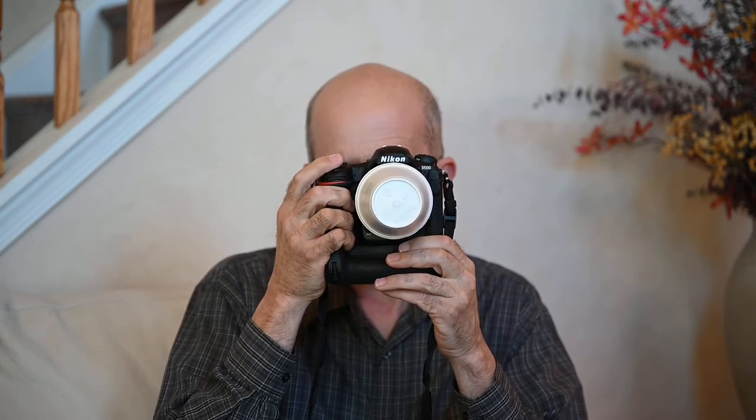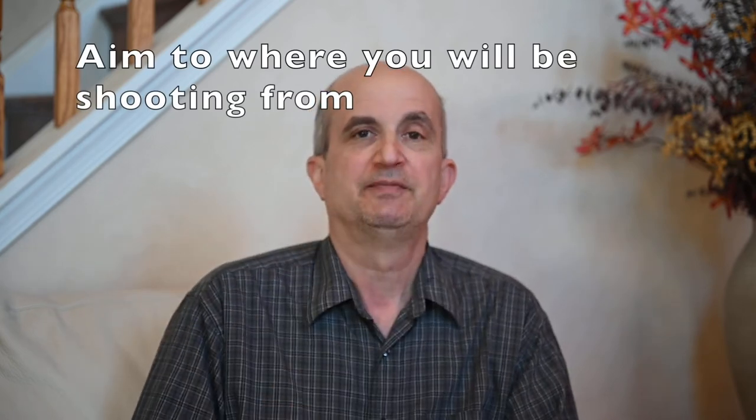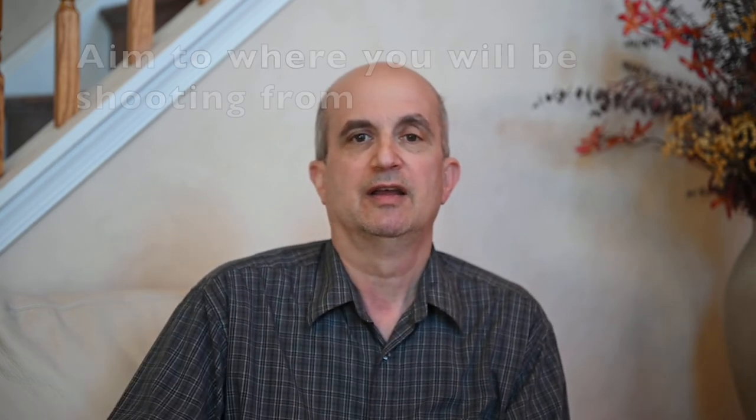Some lenses it'll just wedge in there real nice. And then you aim the camera back at the camera position. So you walk up to your subject — you're photographing a person — place it in front of them, aim it at the camera, take a reading, and you will in almost every case obtain correct exposure that way.